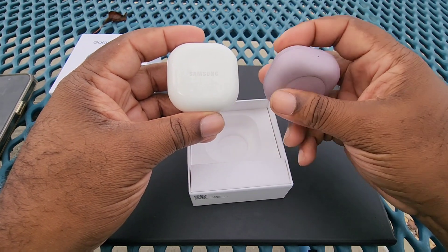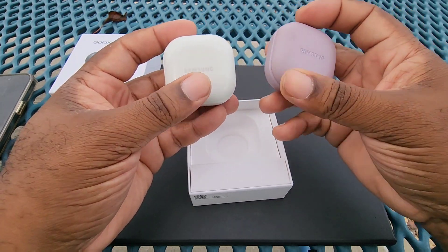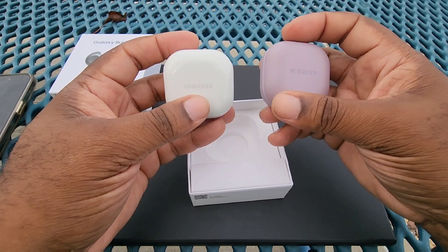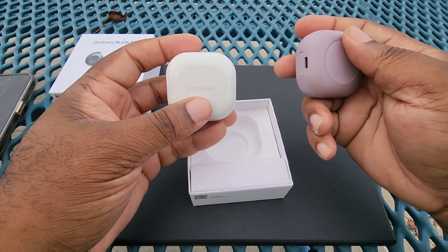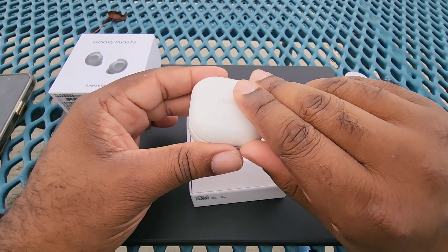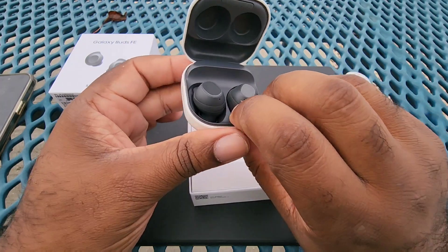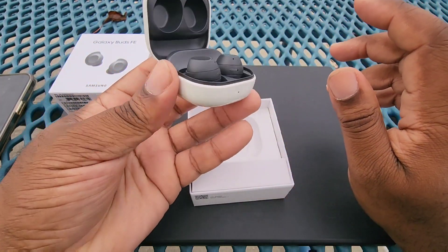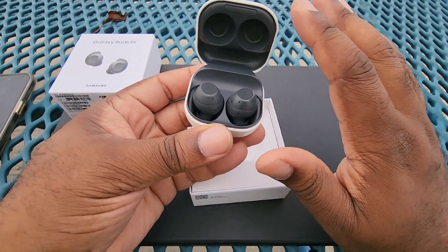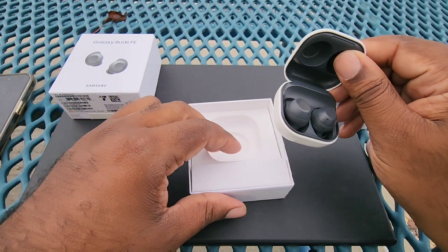These are the ones I have been currently using — the Buds 2 Pro — and you can see that the cases are pretty much the same, except for the texture on the Buds FE. It's a plastic; this one is more of a soft touch material. When we open the buds, we have the black casing on the inside to contrast the white shell on the outside. Looks quite nice. I do wish there were other color options, because as it stands it's only white on black or white on white — not even a black on black, which I find odd since black is a very popular color for these things.